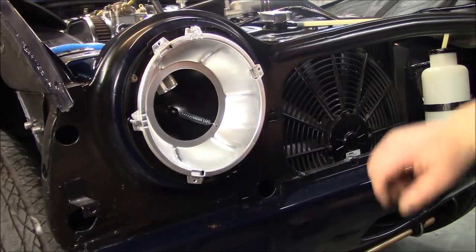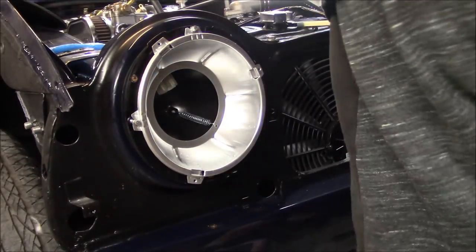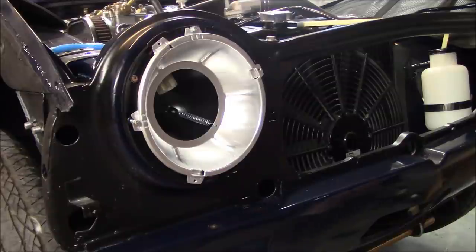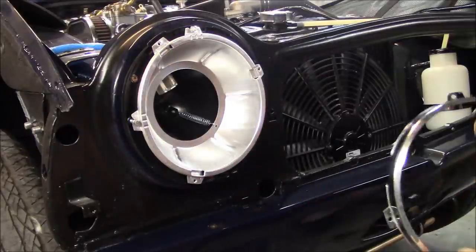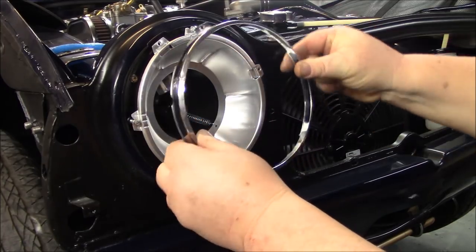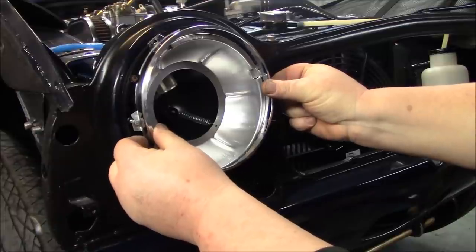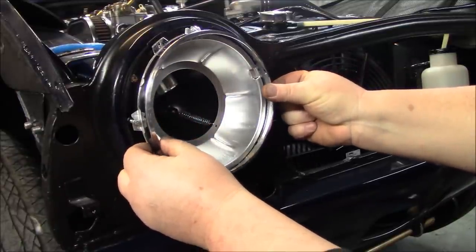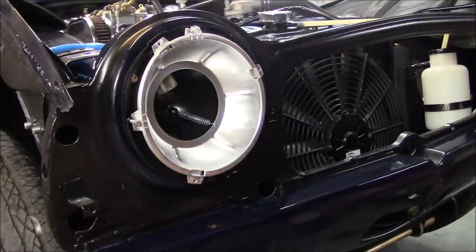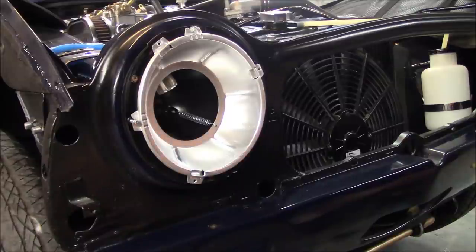Next step: we're going to get our light, our ring, and our fasteners together. Here's our ring that will hold the bulb in — there's only one way this can go; you just have to line up the tabs. I've got those small screws here ready to go. For the lights on this one, I'm using what I think is a PL700 Lucas Tri Bar.